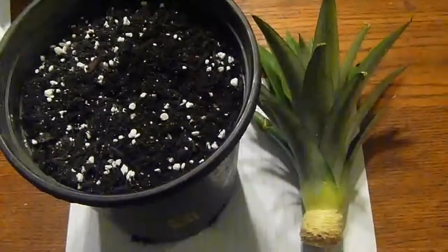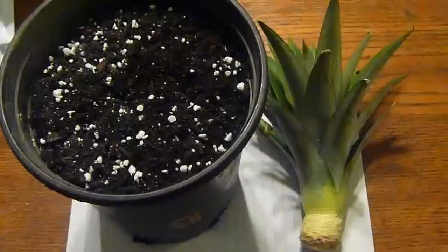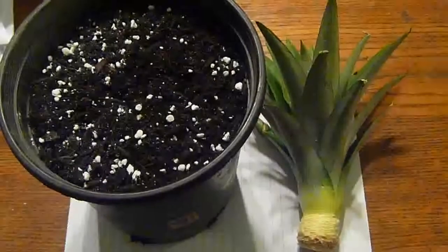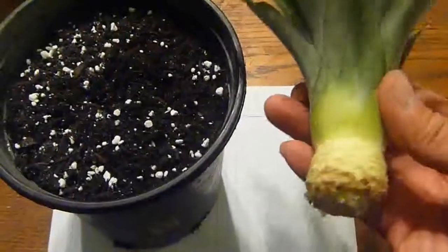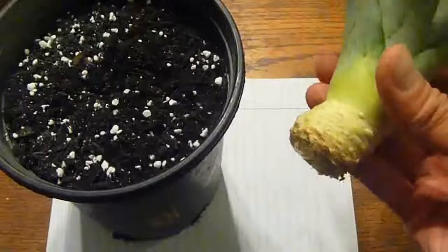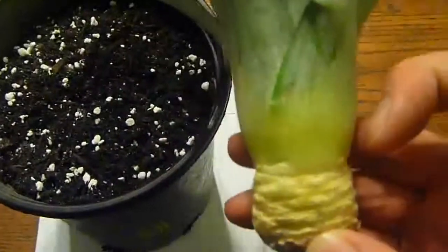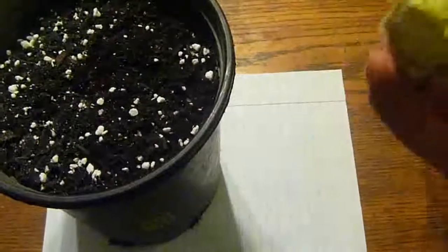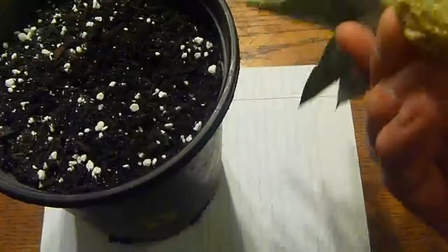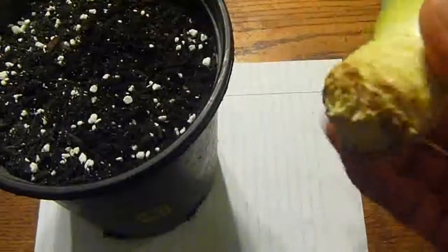Hello everyone, today's April 24, 2012. I'm making this video — I'm going to plant a pineapple plant. I bought a pineapple and twisted the top off, then cut some of the leaves so the stock will be exposed at least an inch. I let it dry for a couple of days so it won't rot when you put it in the soil.